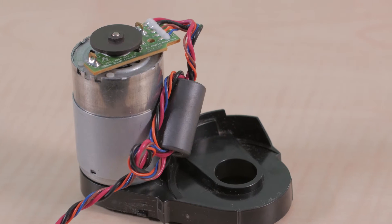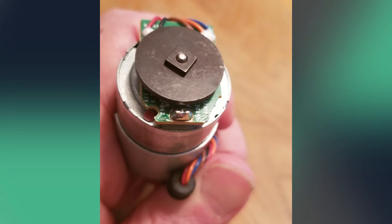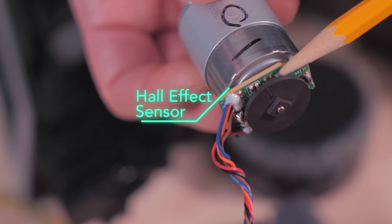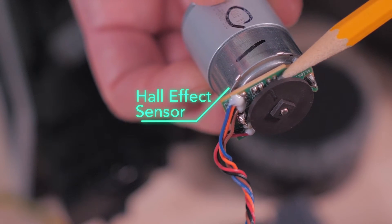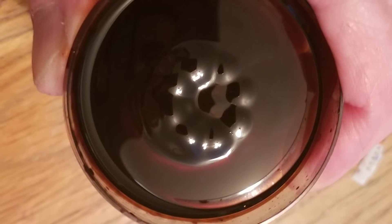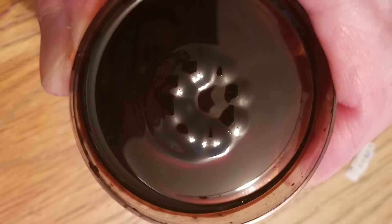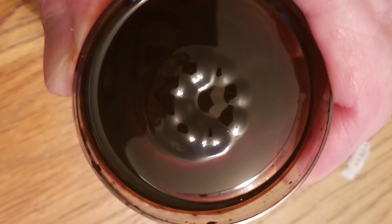Three of the motors operate at variable speed and apparently use speed feedback for a speed control loop. These motors use a feedback device consisting of a magnetic disc mounted on the motor shaft and a hall effect sensor. Putting ferrofluid over one of the encoder wheels shows eight magnetic poles, so the hall sensor detects motor shaft rotation every 45 degrees.